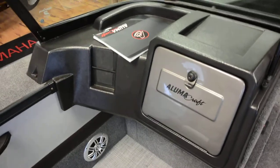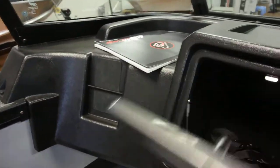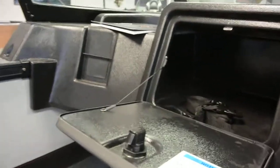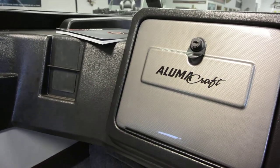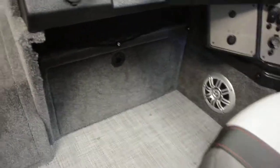On the passenger side, new for 2019 is the all-new glove box with plenty of storage. Customers asked for a little more storage, and Lumicraft was able to respond and get the consumer what they wanted. You can also see the phone holder there, new for Lumicraft this year.